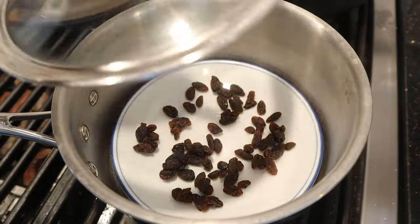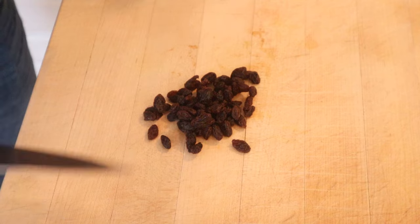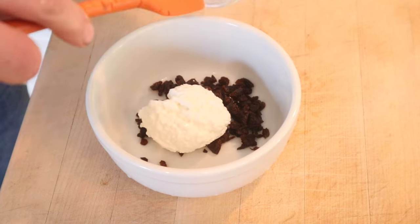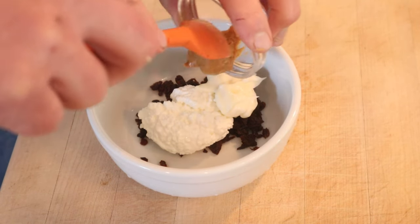First thing we got to do is steam some raisins. The reason for steaming the raisins is to plump them up, and they did plump up. So now we got to chop them a bit. We have the raisins of our raisin cheese sandwich — let's add the cheese, which is of course cottage cheese. But we're not done because we're also adding mayonnaise and of course peanut butter.